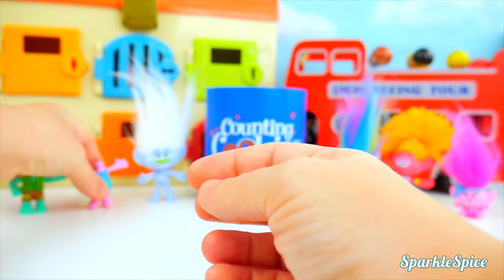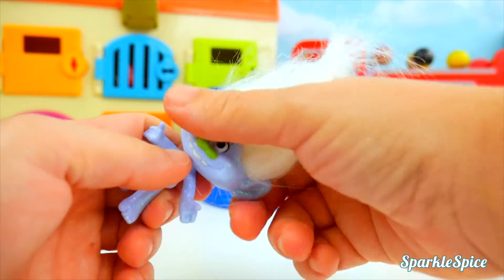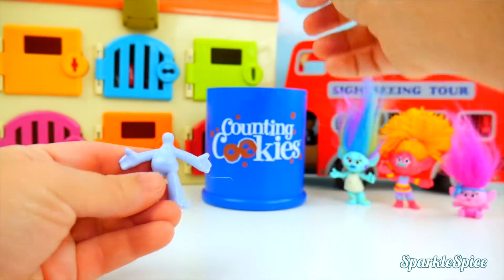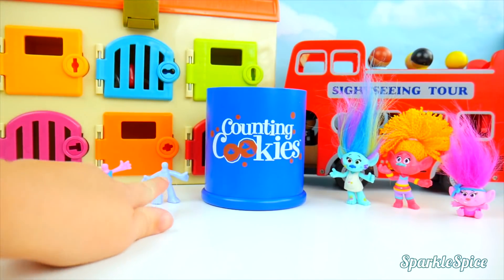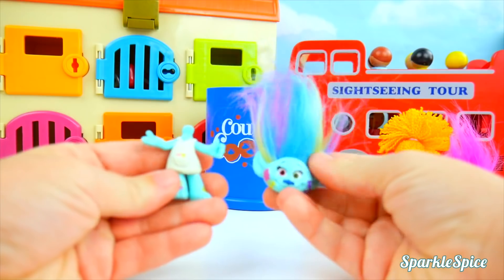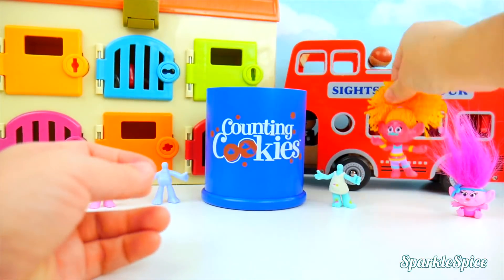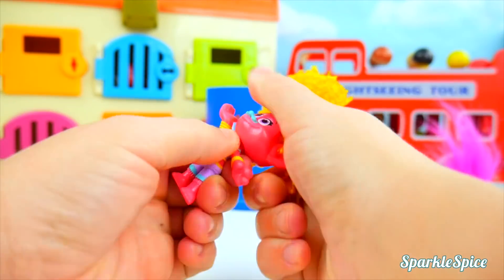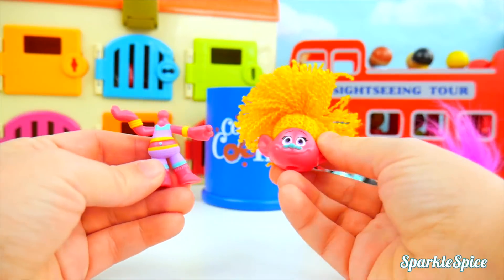Oh no, two headless bodies! Now we'll do it to Guy Diamond. Here we go — that came off pretty easily. In you go! We've got three headless trolls. Let's finish it up. We're going to pop off Harper's head — that wasn't too bad. We're filling up our cookie jar. Now for DJ Suki — that's some crazy hair. And into the cookie jar goes her head.